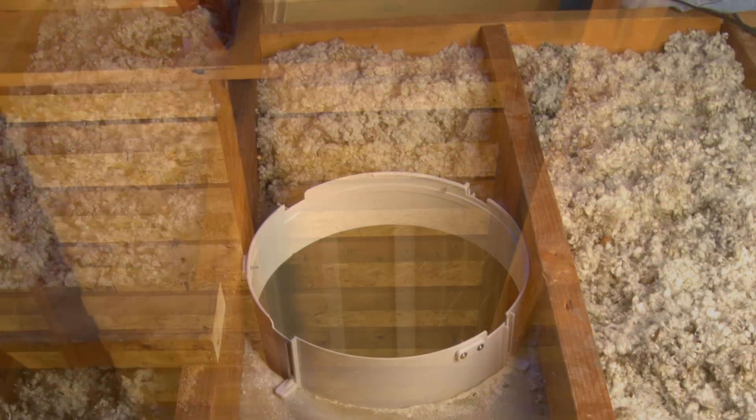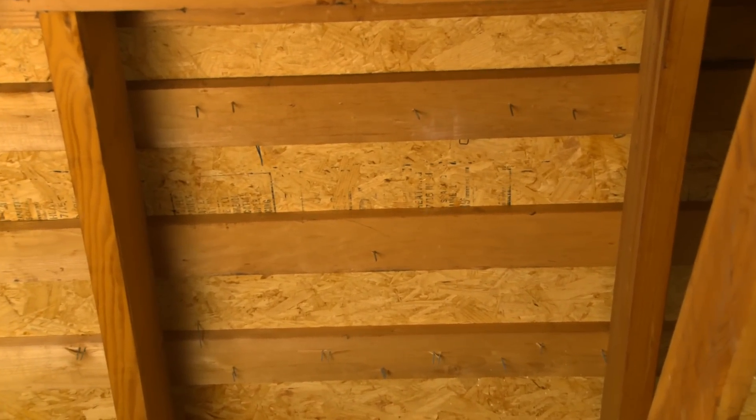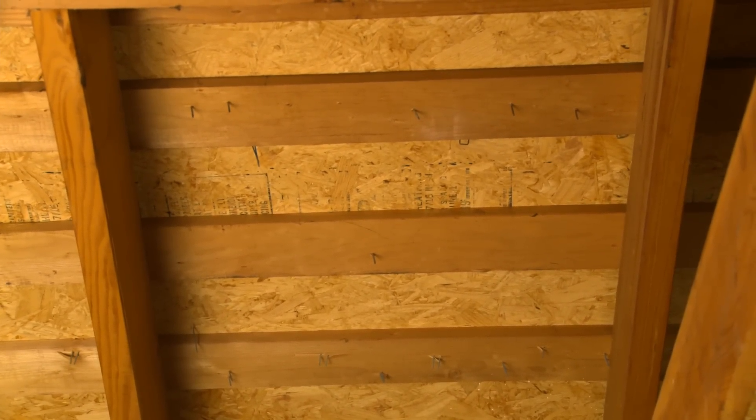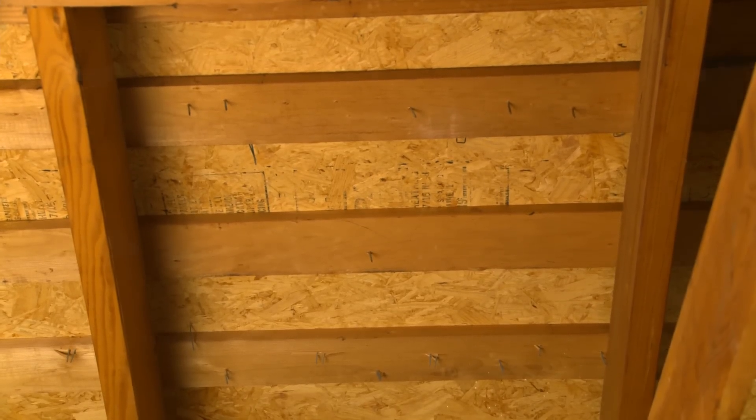From inside the attic, locate the desired position for the flashing and dome opening. Generally, directly above the ceiling opening is optimal, but this position can vary depending on your particular attic conditions.